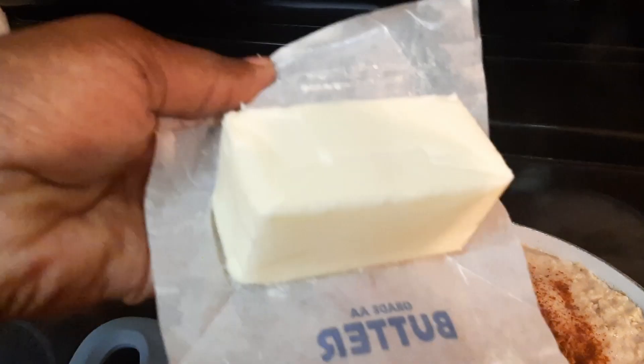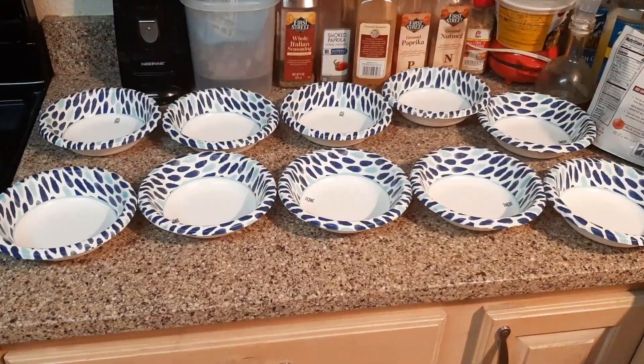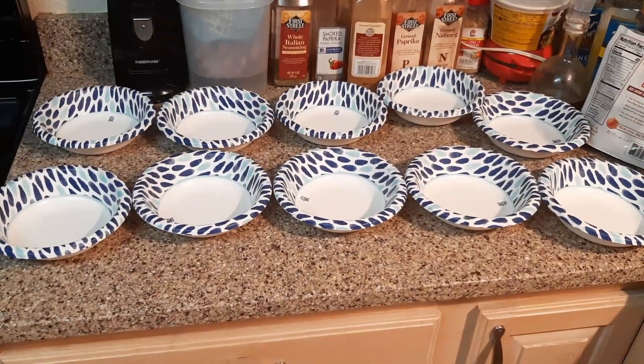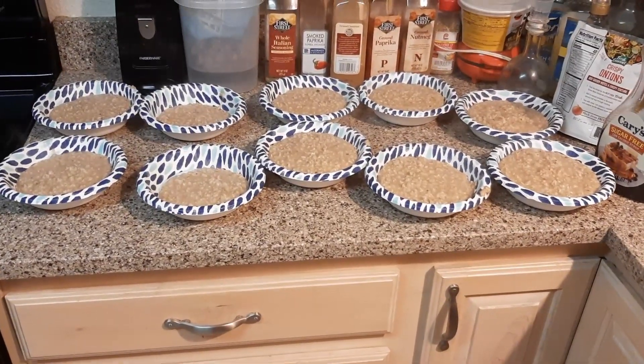I didn't feel like cooking anything else so oatmeal was all it was. Got it together, stirred it up, and once I got it in the bowls I put some syrup and topped it with some nuts.